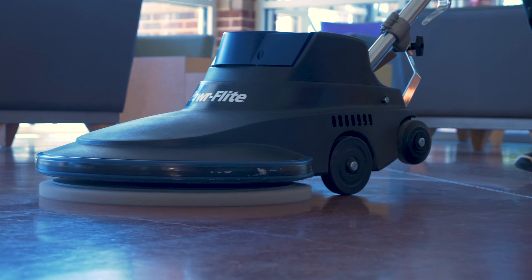The 2000 will shine a little faster, but you're better off using the 1600 if you're in a small area, as you don't want to use a burnisher that is too aggressive.